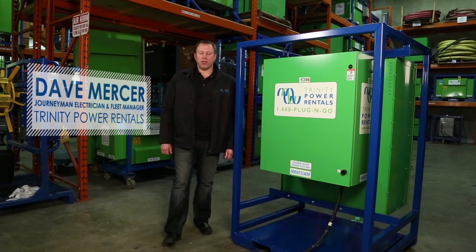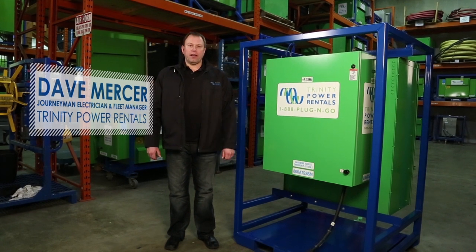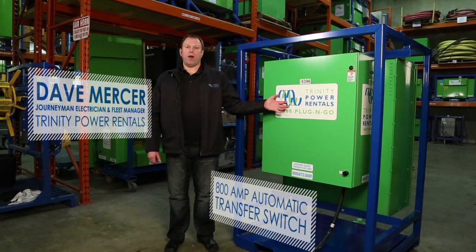Hi, I'm Dave from Trinity Power. I'm a journeyman electrician and the fleet manager here. Today we'll be talking about our 800 amp automatic transfer switch.